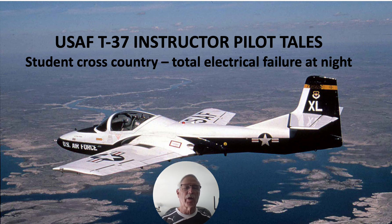This was a student cross-country that ended up with a total electrical failure at night. We were going into Dyess Air Force Base, having taken off from Vance. It was night and the weather wasn't the best — about a 500-foot ceiling — so we were being radar vectored for a GCA, a ground control approach, where they have a radar system on the ground that scans the aircraft coming in and gives you high/low corrections. We did not have an ILS, just reasonably crude instrumentation back in the mid-70s, so this was our precision approach to be talked down as we came in.